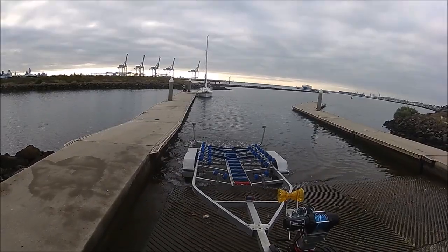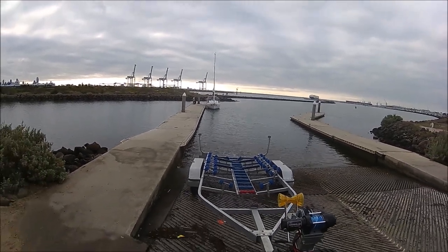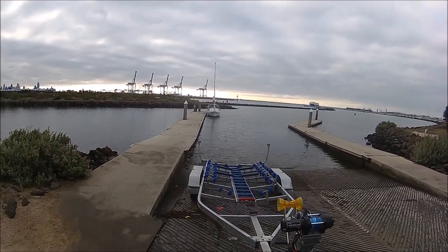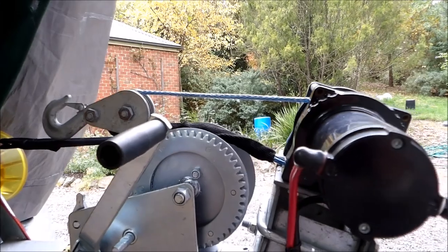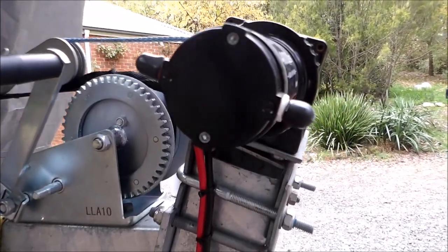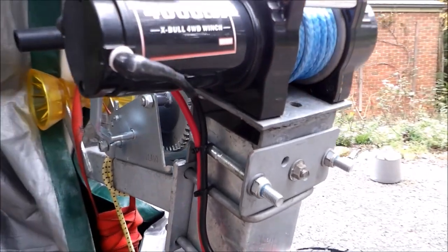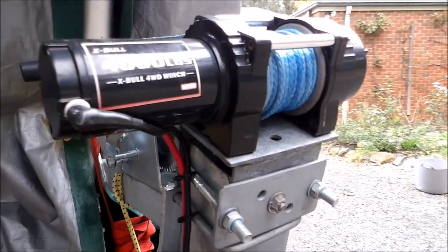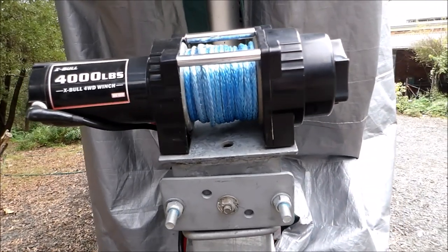The trailer is set up for self-loading. Guide posts and self-centering sliders at the rear push the boat into the centre, while a red self-centering roller towards the front helps centre the bow as it comes forward. A four-wheel-drive winch pulling through a single block brings the boat easily onto the trailer. Mounted on top of the winch post, it still allows use of the manual winch if needed. It uses a synthetic winch rope, which is excellent and doesn't kink like steel cable.